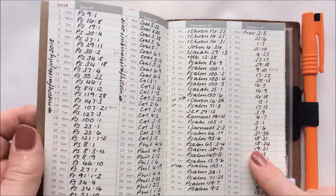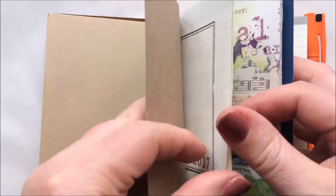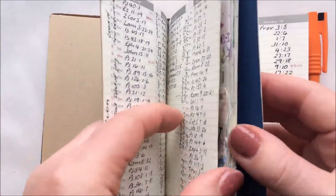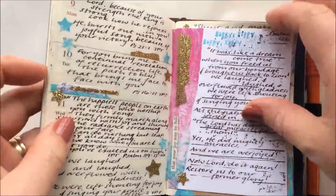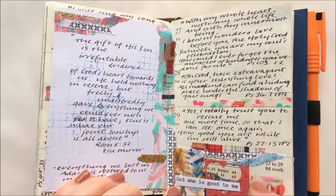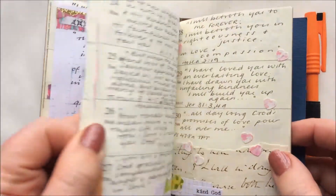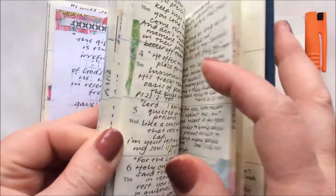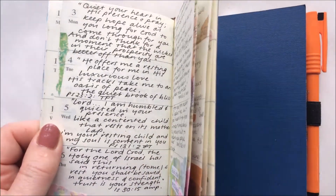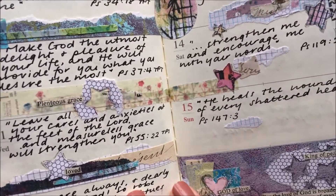We're looking at Proverbs this month. I have in the past used Sarah Haggerty Writes, and they were themed by weeks so I would write that theme out at the bottom of my page — linked in the description. I decorate my pages with snippets of paper and bits of washi tape, and that's what I want to share with you today.